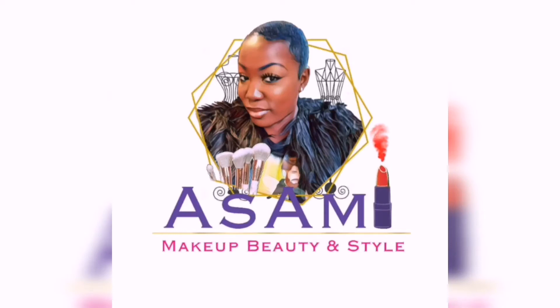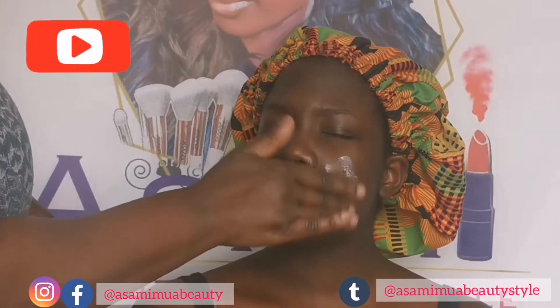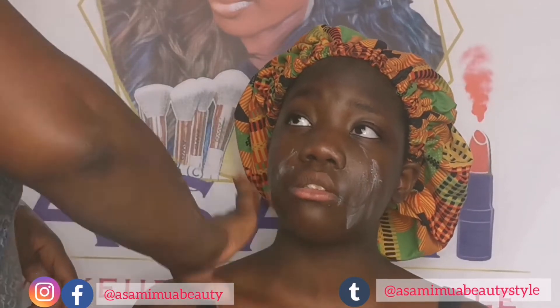Hi guys and welcome back to my channel. I'm still going through quarantine, but anywho, let's get into this video.